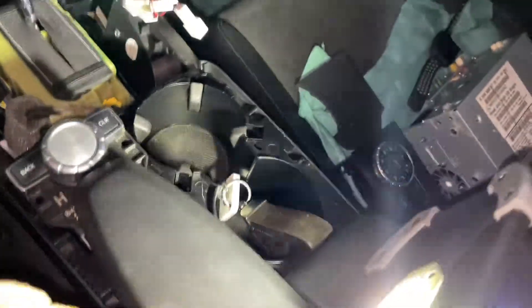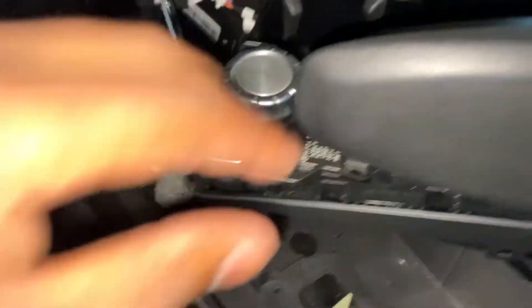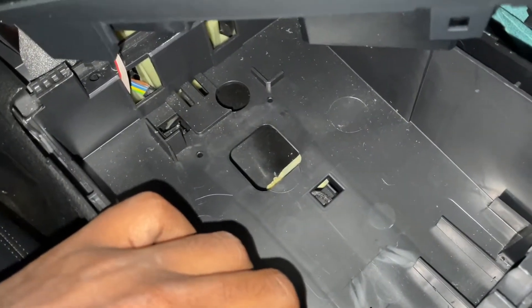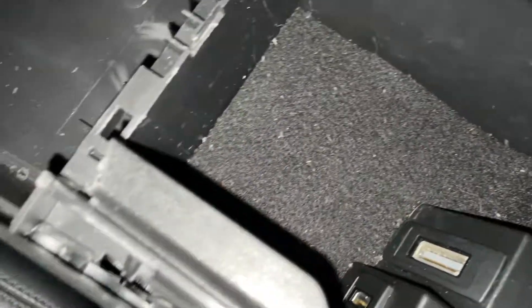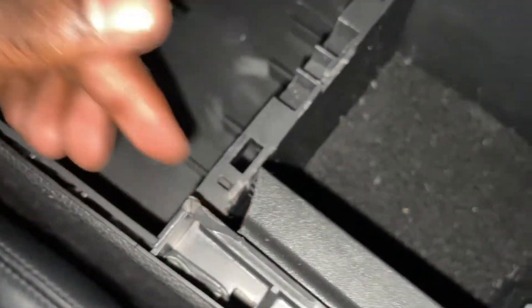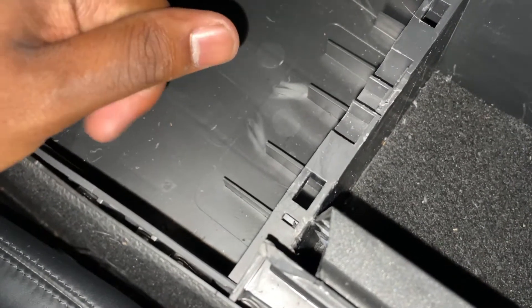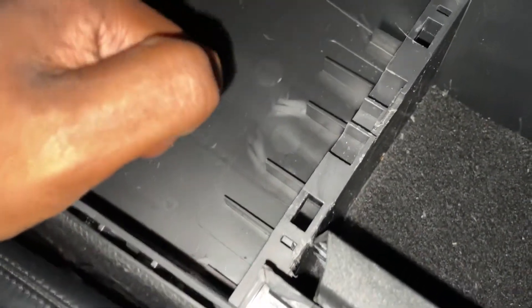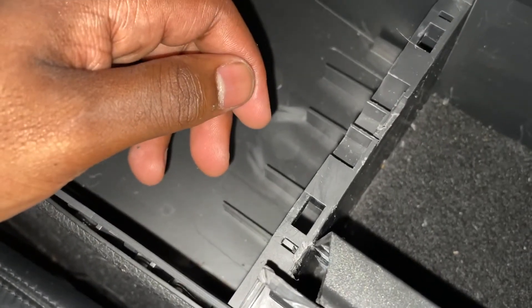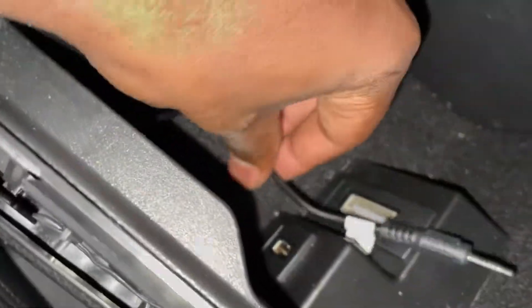Now we're going to get this into our center console itself. I've got the aux cable over here, and the center console top area is pushed to the side a little bit. This is actually quite a big open space — you could put a different module down here if you want. The cable is going to go right in the center console over here. In my previous Android install, I cut a little notch over here so you can fit the cable in right there. You can drill a hole or use a small saw and cut it off — regardless, it's going to be barely noticeable from the outside. Feeding the aux cable through, we've now got it in our center console.